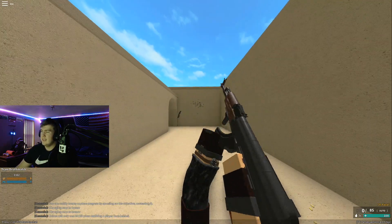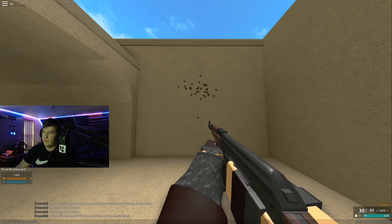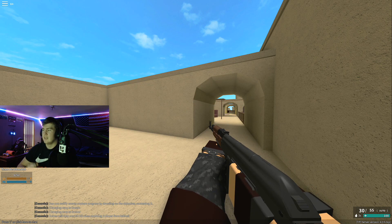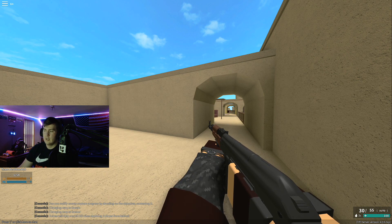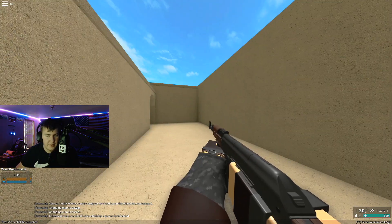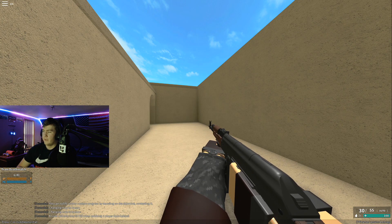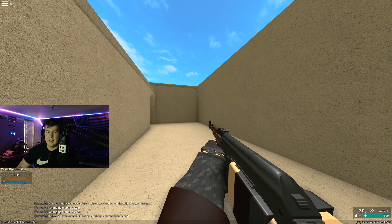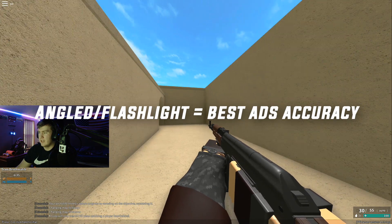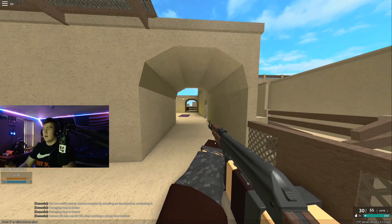Stubby grip hip fire - not too bad, not terrible, not great. If you're looking for hip fire, vertical is the way to go - it performed the best. In conclusion: if you want to hip fire, use a vertical grip. If you want to ADS, they don't really matter a whole lot, but angled and stubby performed pretty well.